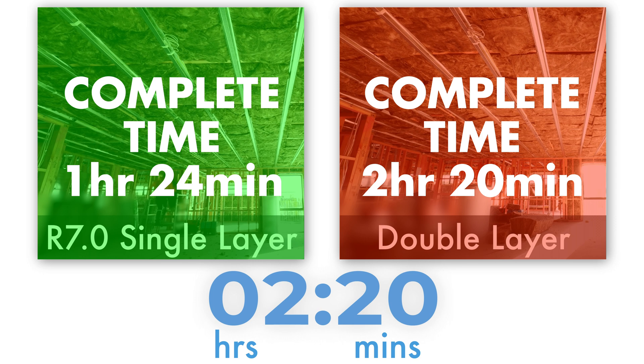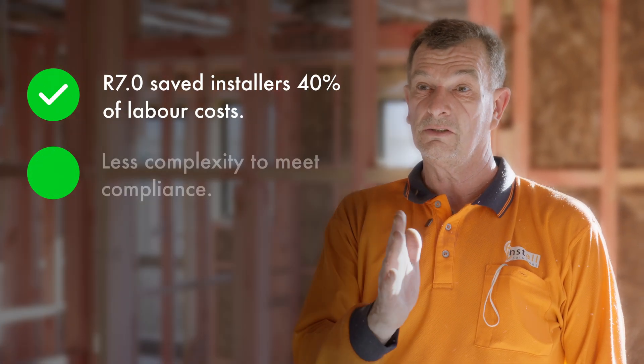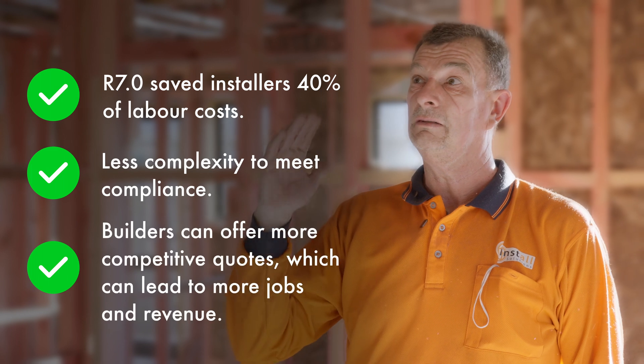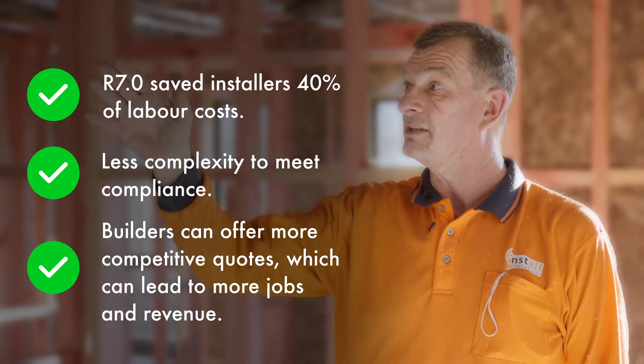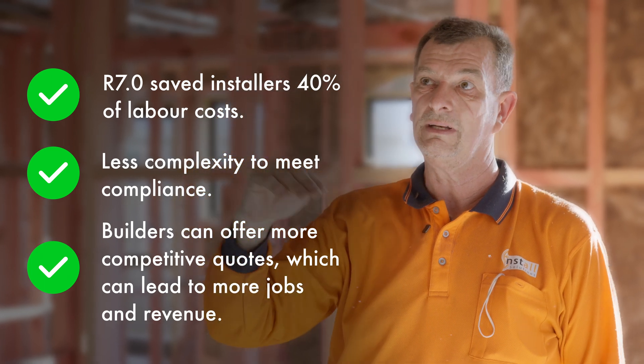So here we are at the end of the demonstration. We've successfully installed the R7 single layer and the double layer system. My choice would be the single layer. The secondary layer is really difficult to get into place and guarantee a full tight fit of all the joints putting together. And anything that gets in the way, I'm dragging it through and then fighting to get it over and between any joists.